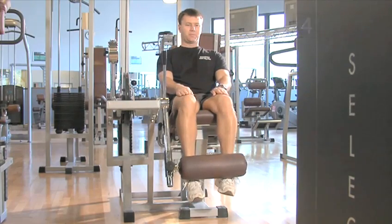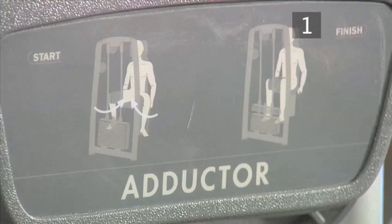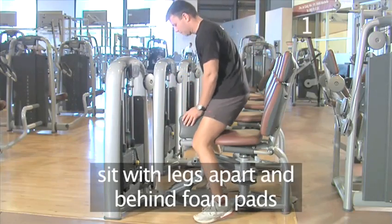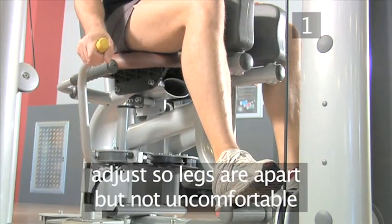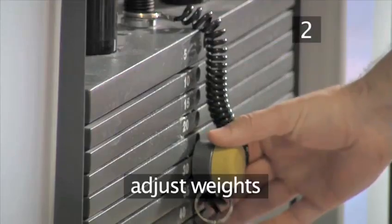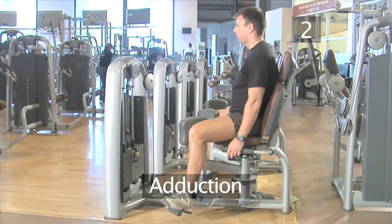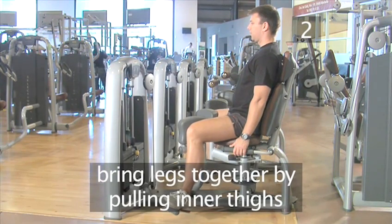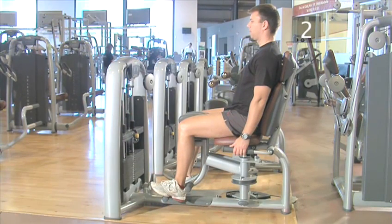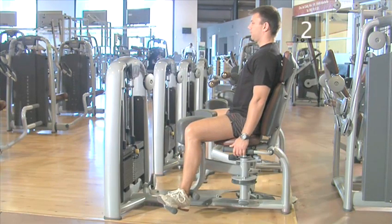Now let's move on to exercise three, thigh adduction. Step one, start position. Make sure you use the machine in your gym that is a thigh adductor machine. Start by sitting on the machine with your legs apart and behind the foam pads. Adjust the setting so that your legs are wide apart, but not so that you are uncomfortable. Make sure the weights are okay for you, too. Step two, adduction. Bring your legs together by pulling with your inner thigh muscles. This movement is called adduction. Move your legs back outward to the start position, remembering to keep tension on the inner thigh.